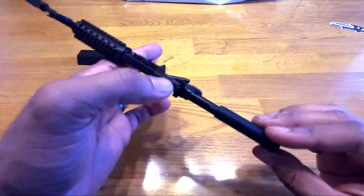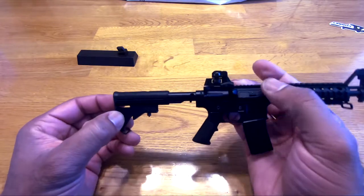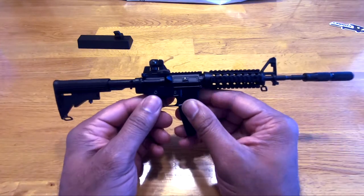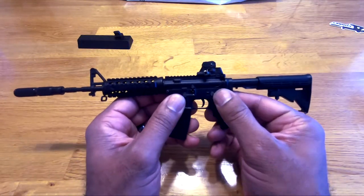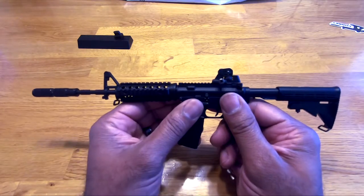This is a very, very detailed model — I gotta say I'm impressed. They do have some plastic pieces like the buttstock, but all of this other stuff is metal. The magazine itself is metal, all these little levers and stuff — those are all metal. The grip here is plastic. It's a pretty accurate model as far as the details they put in on the rails and the sight posts.